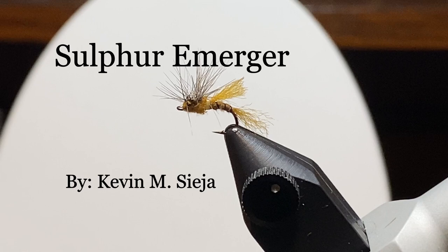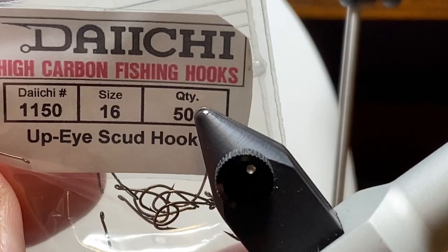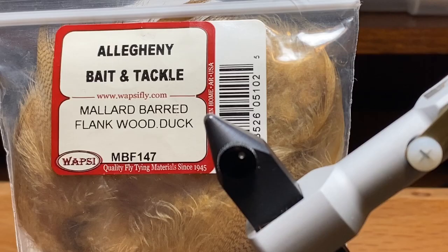Hello. Today I'm going to tie for you a Sulfur Emerger. And unless you're into the earthy tones or the olive or blue dun colors, these are about the prettiest mayflies that I think I've ever seen. I use some interesting materials and we'll get into that in a moment. We're going to tie today's fly on a size 16 Daiichi 1150.